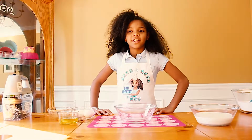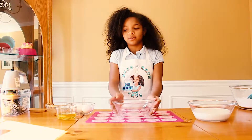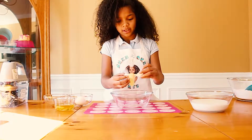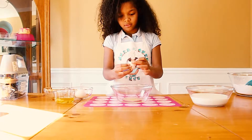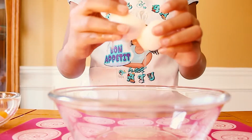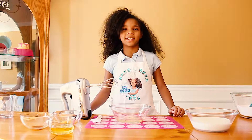Now we are going to get the eggs, separate the egg whites from the egg yolk, and put the egg whites in this bowl. Now that we have separated the egg whites and the egg yolks, we are going to beat the egg whites until they form peaks.